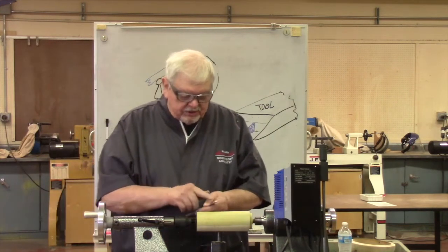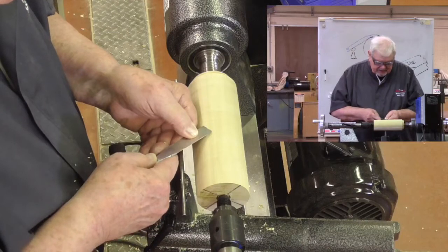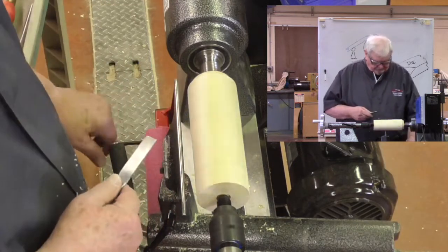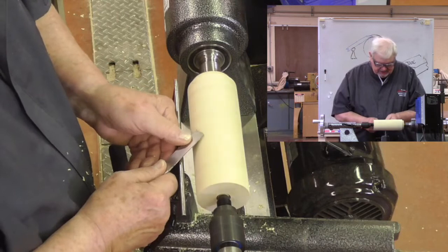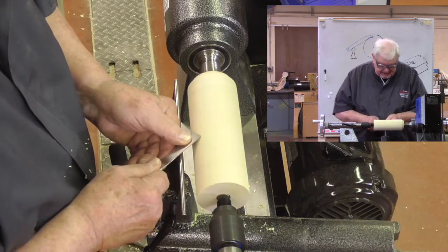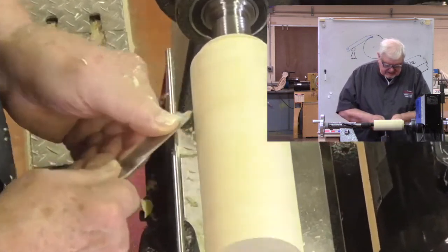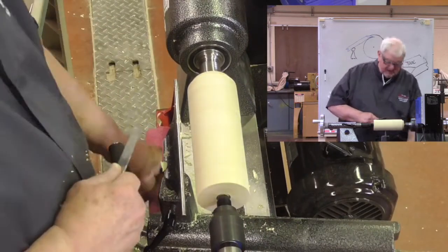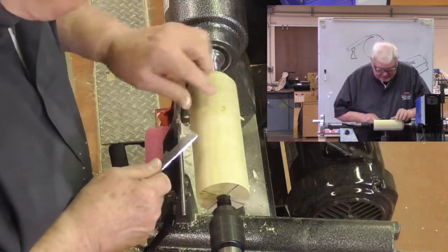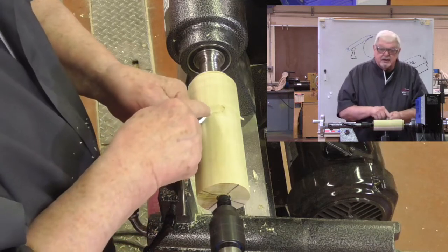We don't have that problem with flat woodworking tools like a plane. Could I do the same with a chisel? The chisel has a bevel much like our woodturning tools, and if I put that bevel against the wood properly I have a supported cut — tool rest, bevel. I'm going to start with no bevel and raise the handle until I get a cut.